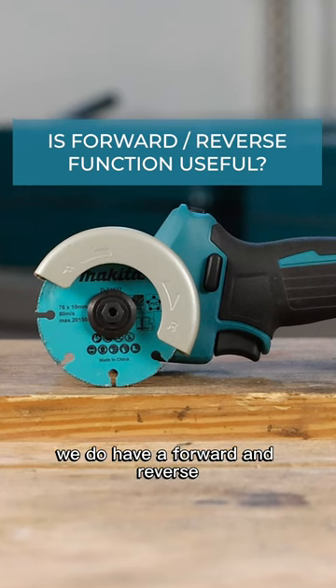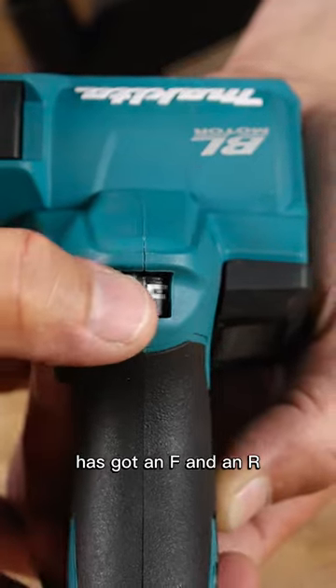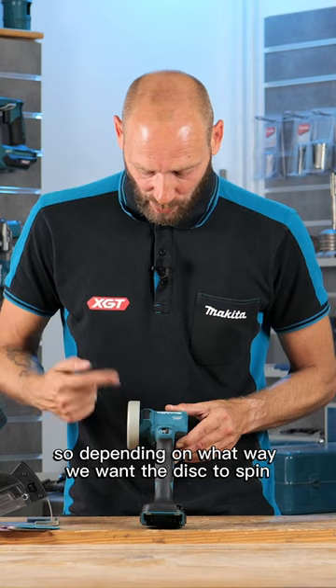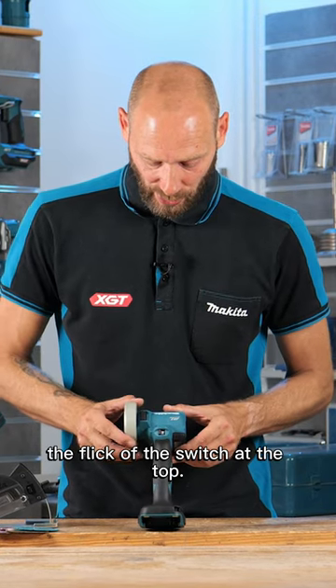On the top, as already mentioned, we do have a forward and reverse. That switch at the top there, you can see, has got an F and an R. So depending on what way we want the disc to spin, we can do that just by the flick of the switch at the top.